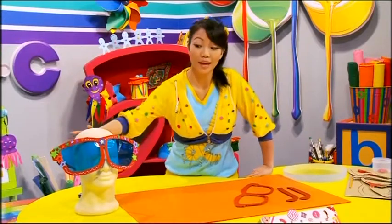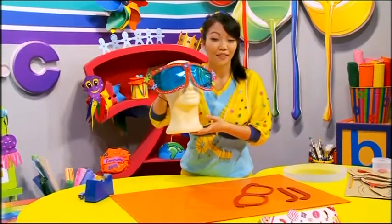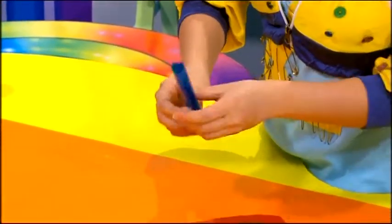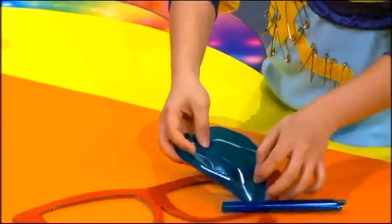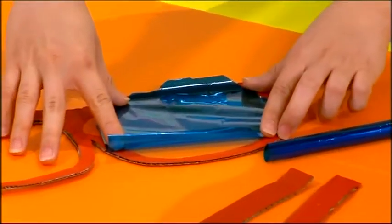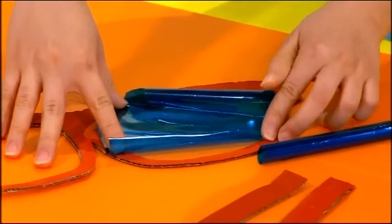Now we're going to create the lenses of our sunglasses. Cut a pair of lenses from colored cellophane — you can choose your favorite color. I chose blue. You must cut them slightly larger than the size of the frame.